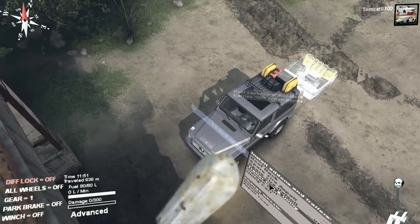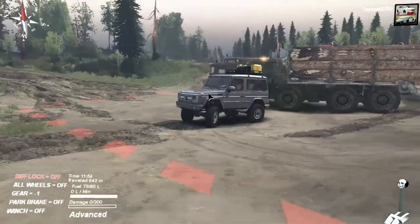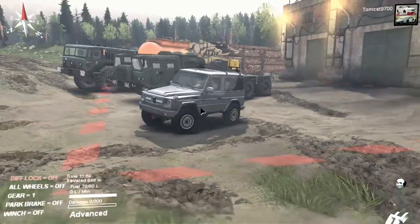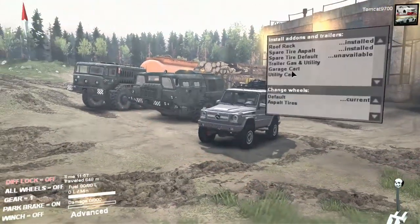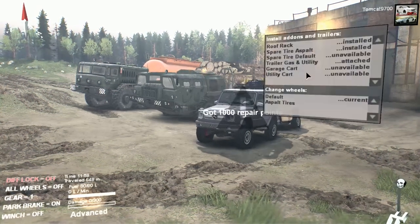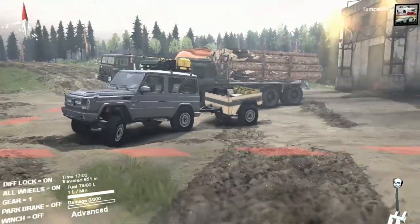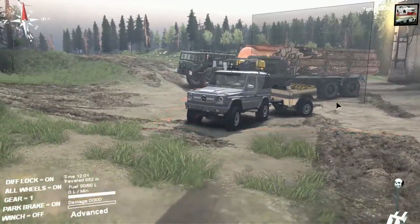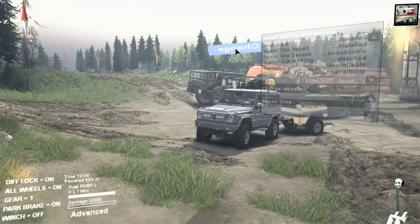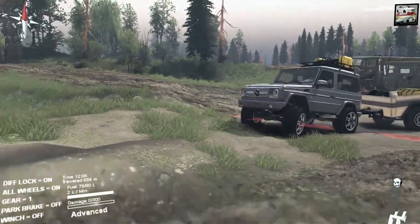The game is extremely picky about where you put your truck even though it's an extremely small trailer — one of the smallest I've ever used in Spin Tires. Looks like it worked. The game almost hung up for a second there — looked like it glitched into the ground but I'm glad it isn't, because that's usually a real pain to deal with. We're also going to switch the wheels and tires for this car — more like SUV.